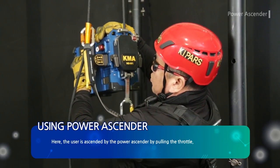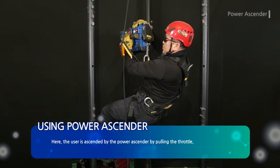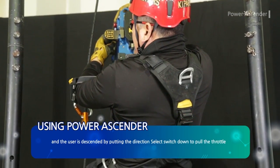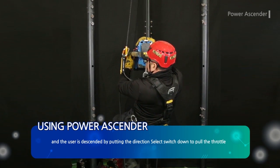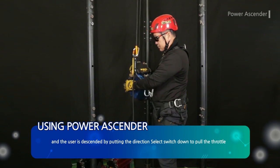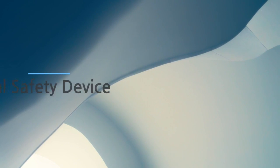The user ascends via the power ascender by pulling the throttle. Putting the direction select switch down and pulling the throttle causes the user to ascend.